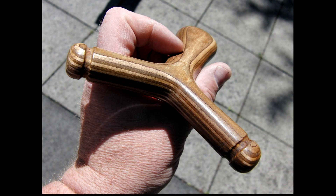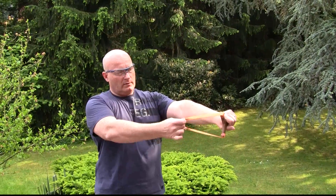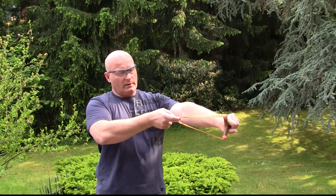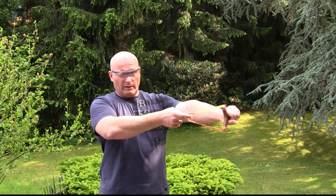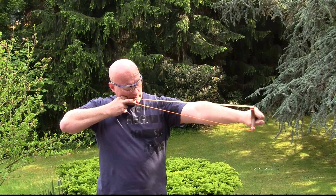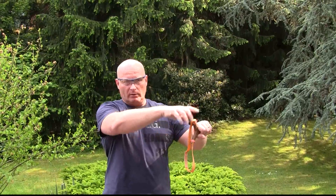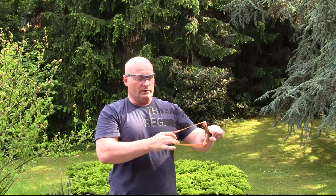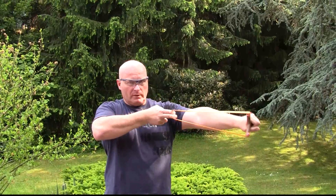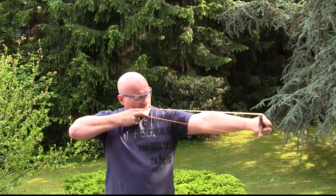The slingshot dimensions have one big advantage for aiming. You can use the top of the upper fork end as an aiming point. When you close your right eye, look with your left eye, and draw it to the corner of your mouth, that is exactly dead on where you're going to hit. Depending on the distance you have to adjust for height, but sideways it's perfectly the spot you're going to hit.